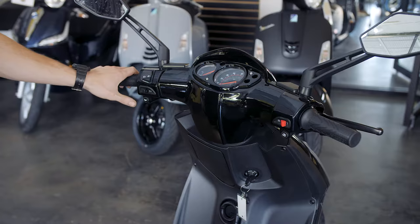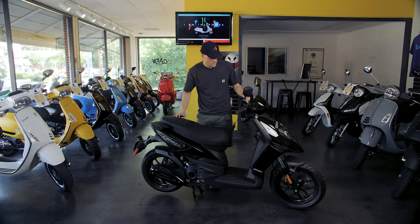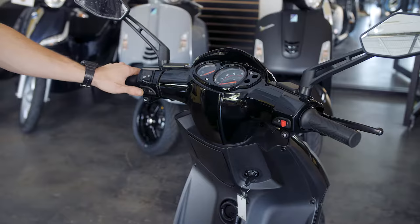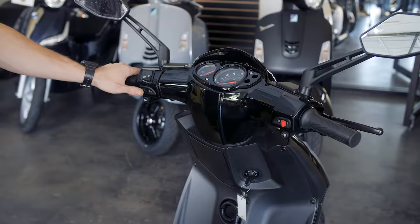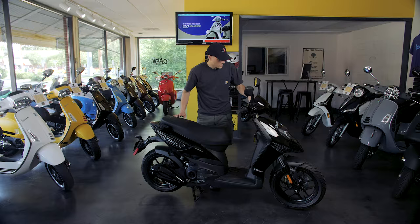On the left side of the bike, we have all of your controls — they keep it very simple on these scooters. We've got three of them: on the bottom we have our horn, in the middle we have our turn signals. The turn signals on almost all scooters are not self-canceling, so once I push it to the right to indicate a right turn, I'm going to want to push that button again. Some scooters just have a three-way switch so you'd return it to the middle position.